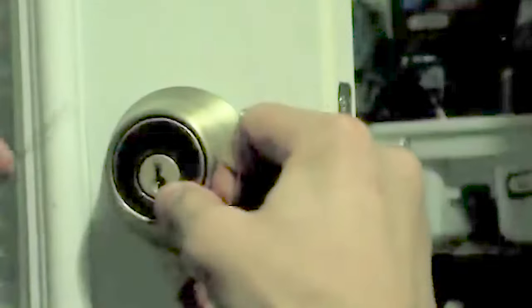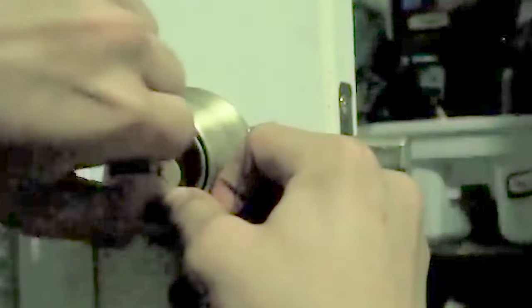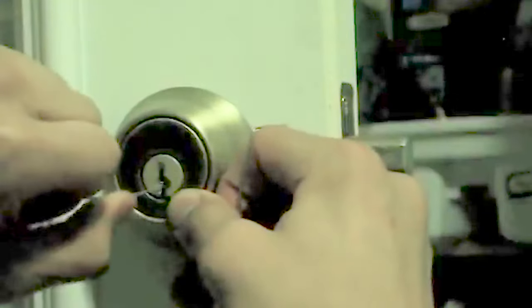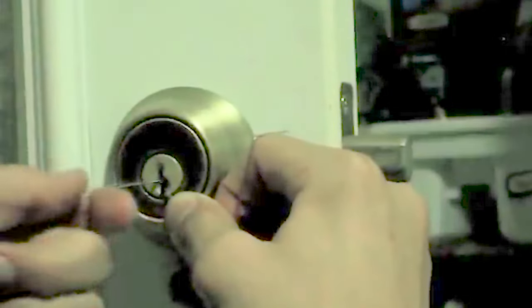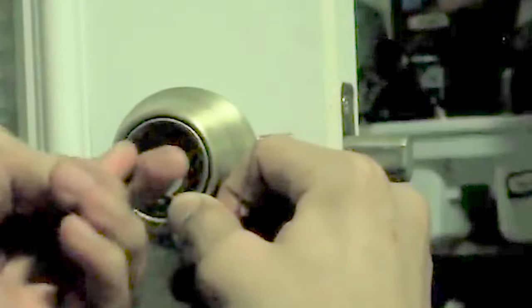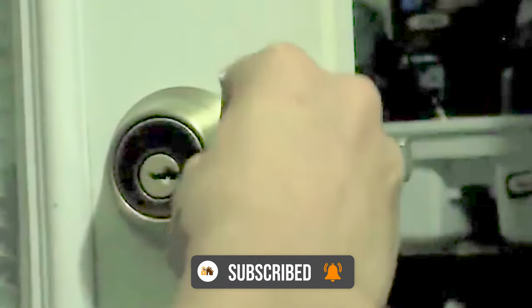Now I'm going to pull it the other way so the keyhole turns counterclockwise, because that's the way the lock is going to turn. Do the same thing — go in, up, come back out. You can listen to the noise it makes. You'll know the lock has been opened when the pressure you apply gives way and the keyhole just turns. And there you go.